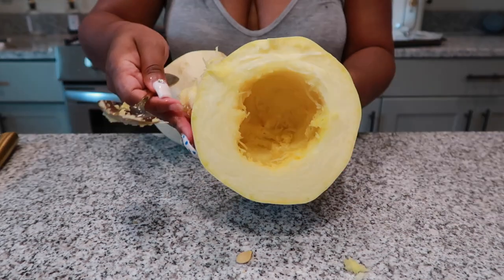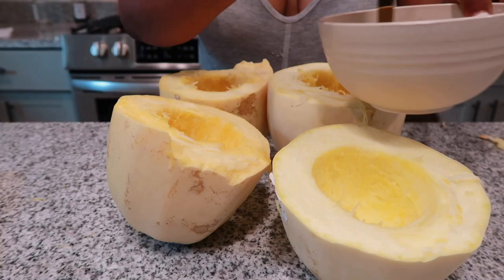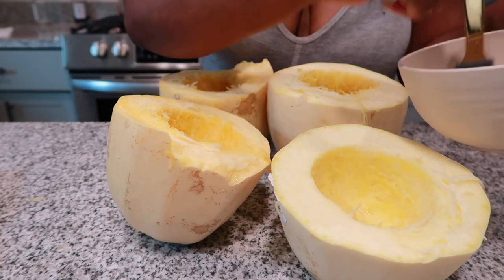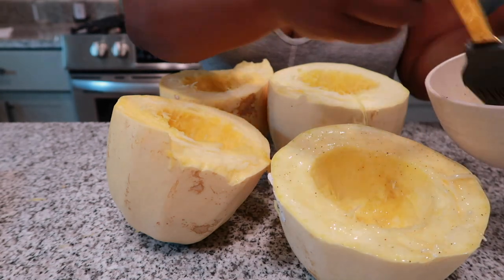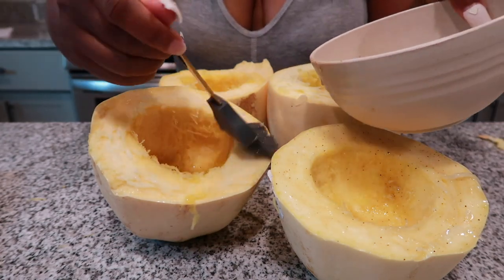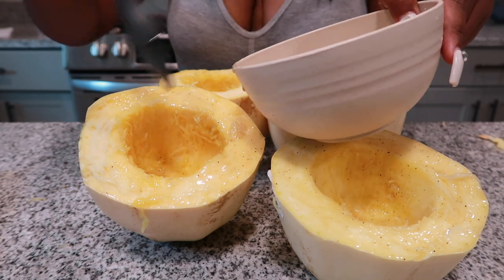Once you have all of that removed, this is what the spaghetti squash looks like. Just make sure that you have all of those seeds out. Next, we're going to take that butter and salt and pepper mixture and paste it onto the spaghetti squash. Spaghetti squash itself does not have a taste — it soaks up whatever taste you put on. Since these are serving as our noodles, we want them to have a nice buttery salt and pepper taste.